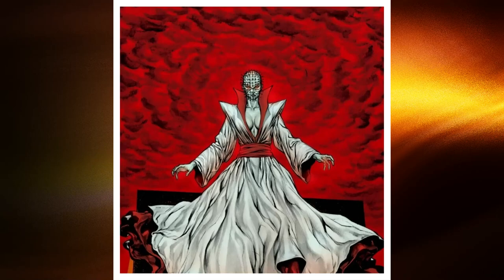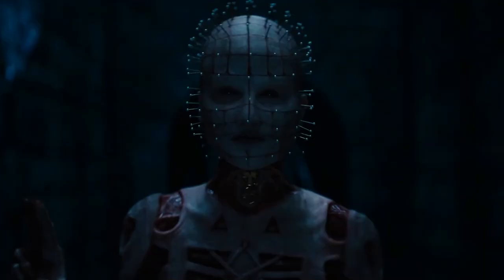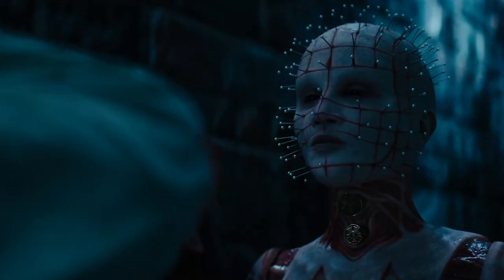Hey there guys, this is Richard, your host, with another marvellous video. This time, Hellraiser — everything you needed to know about female Pinhead.